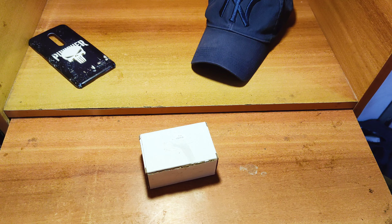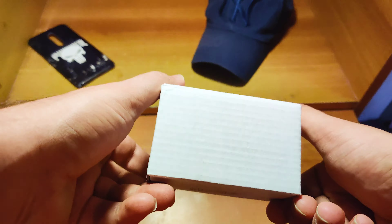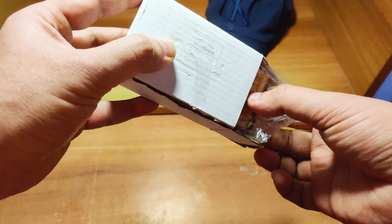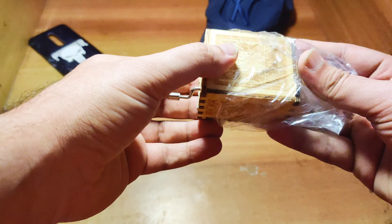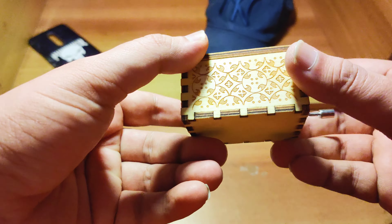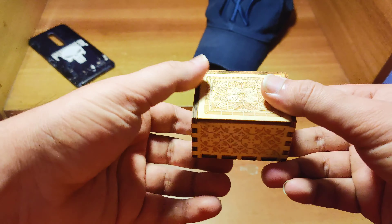Hey guys, welcome to my channel Consumerholic. Today's video is very special — if you are a fan of music and like to listen to music often, you'll definitely love this video. This video is about a musical product, a music box that I have purchased from Amazon. If you like any instrumental musical products, you will surely love this video. So without wasting your time, let's go ahead.